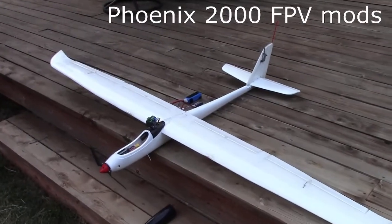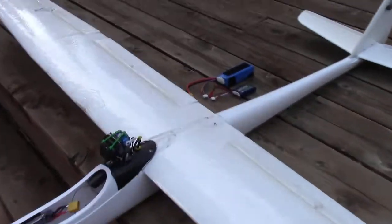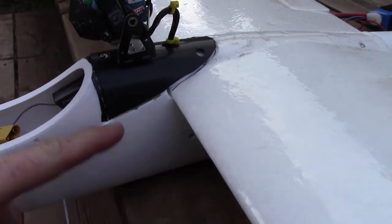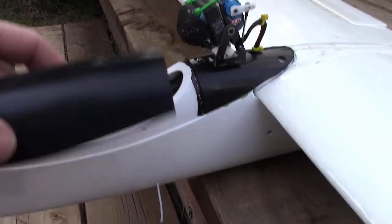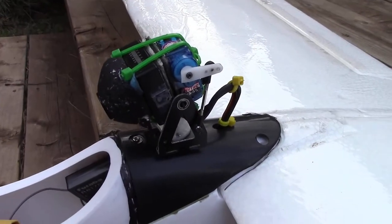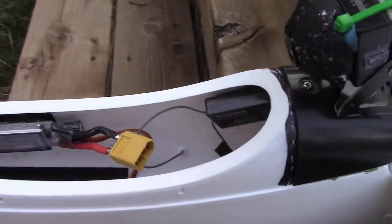Here's my Phoenix 2000 setup for FPV. I've got a pan and tilt camera right in the front — that's part of the canopy there, and the other part of the canopy is right here. I split the canopy to fit the FPV pan tilt camera right there: 180 degree pan, 40 amp ESC right there.